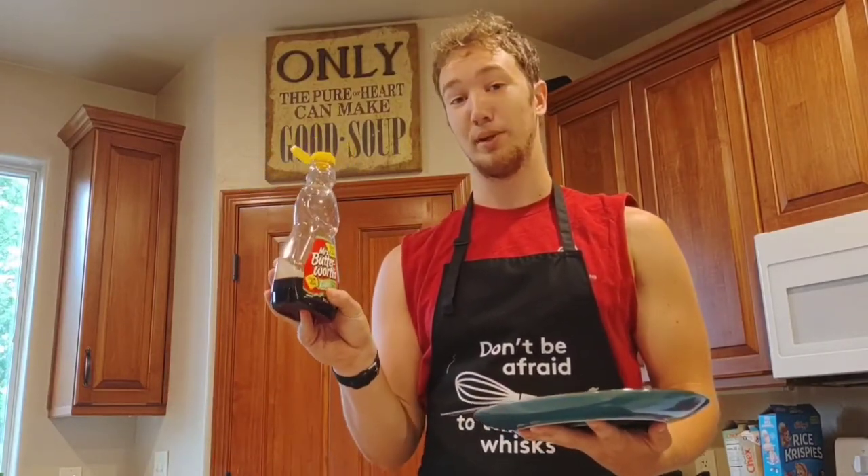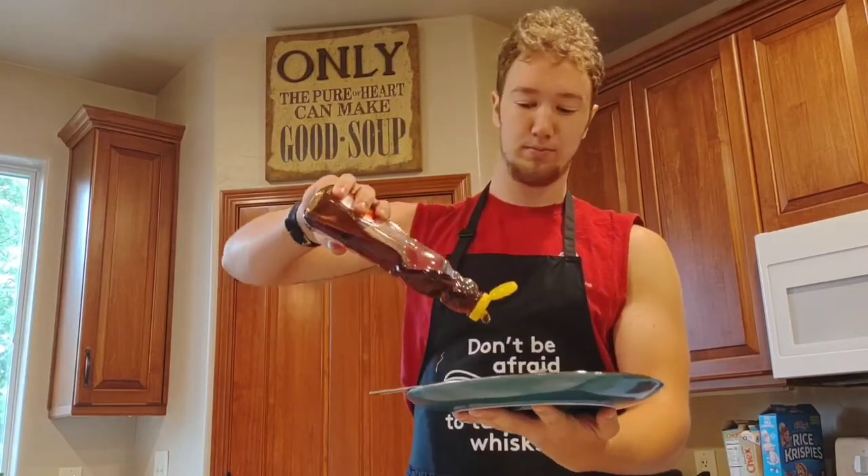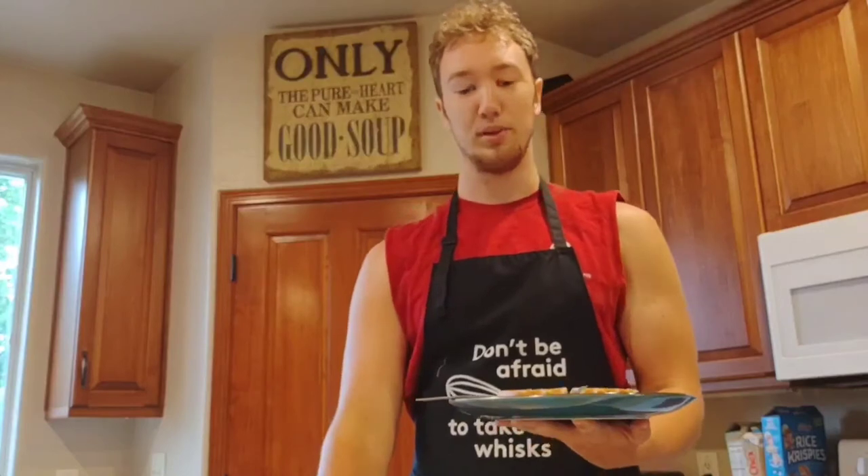And now the best part — time to enjoy. I like to put a little bit of Mrs. Butterworth syrup, not a sponsor yet, on my waffle. And then simply enjoy.